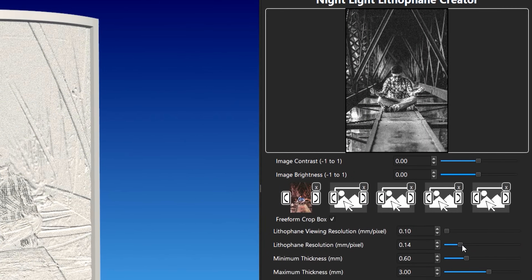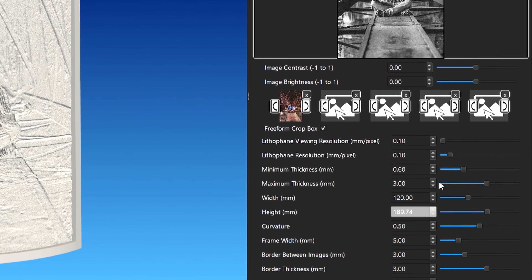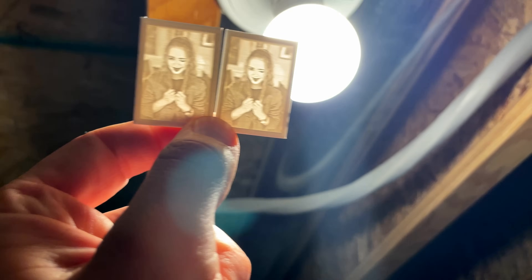Unlike other settings, there are tons of config settings, and unlike other prints, these need to look good on the outside and inside, since the light will be shining through them, exposing any issues. There are five steps we use when printing lithophanes.